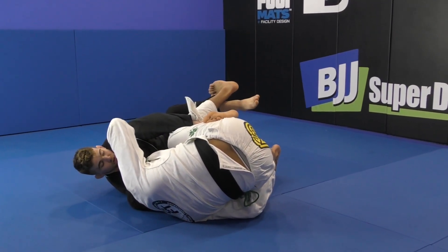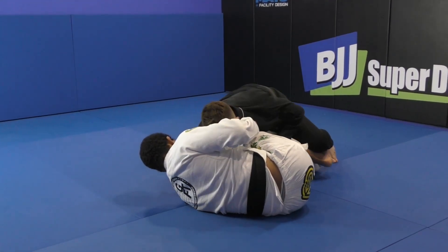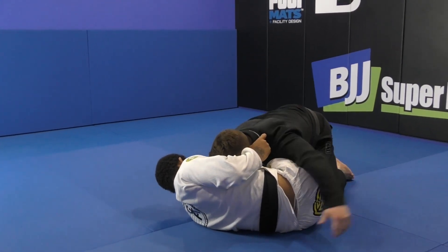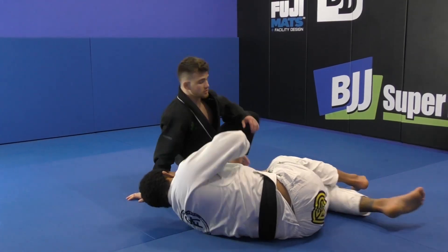He's kind of falling over to the shoulder — very easy to sweep here. I retract my hooks and sit up. You see this position: we smash the legs together and we control.